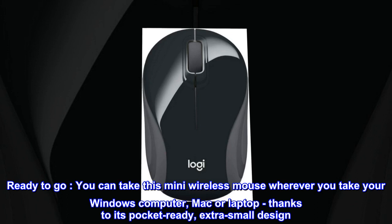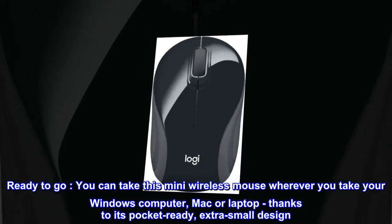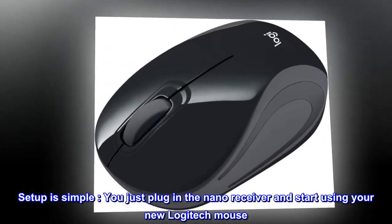You can take this mini wireless mouse wherever you take your Windows computer, Mac, or laptop, thanks to its pocket-ready, extra-small design. Setup is simple — just plug in the nano receiver and start using your new Logitech mouse.